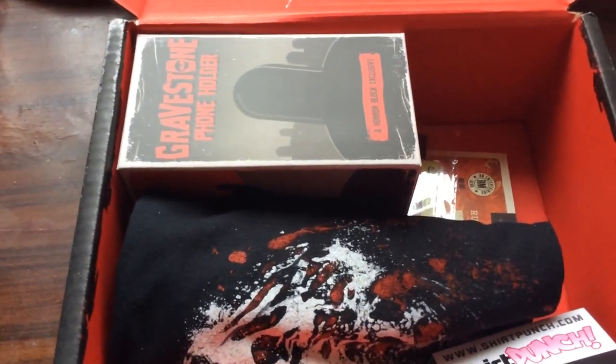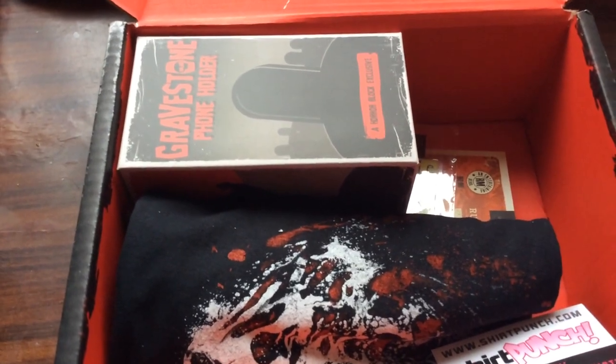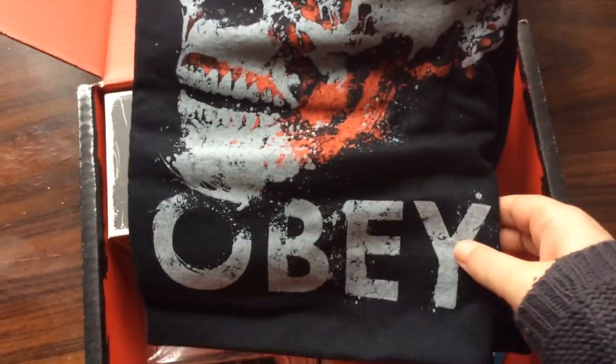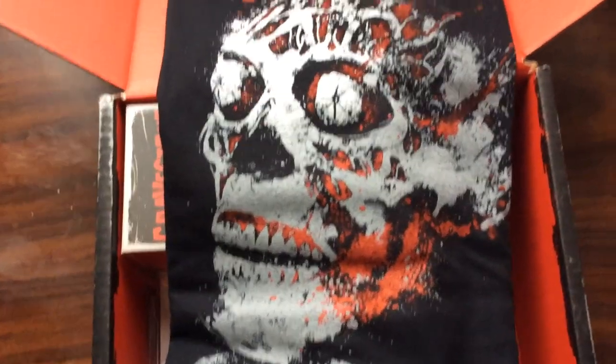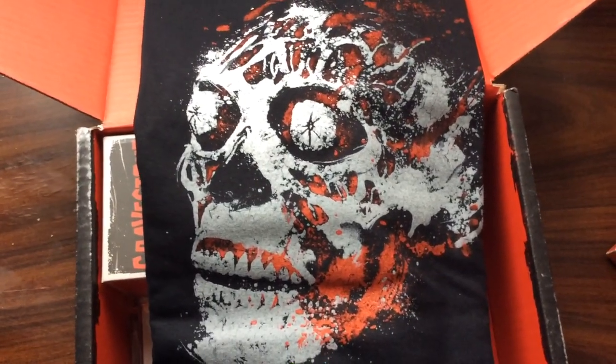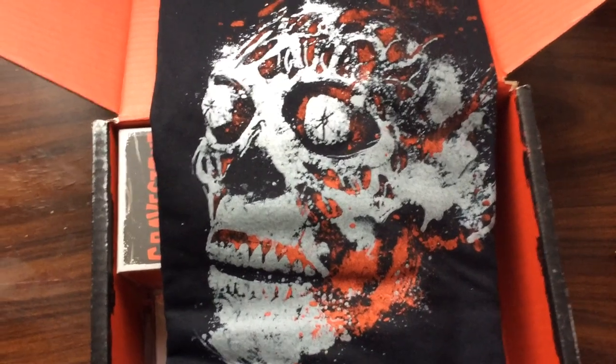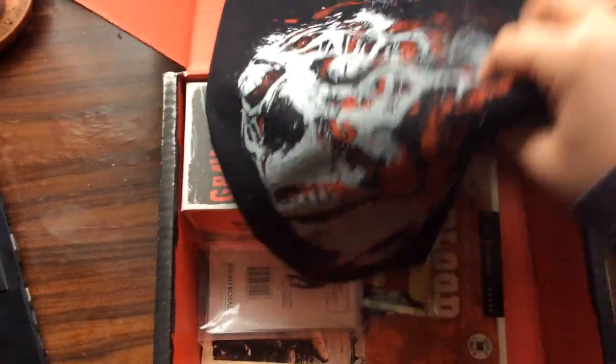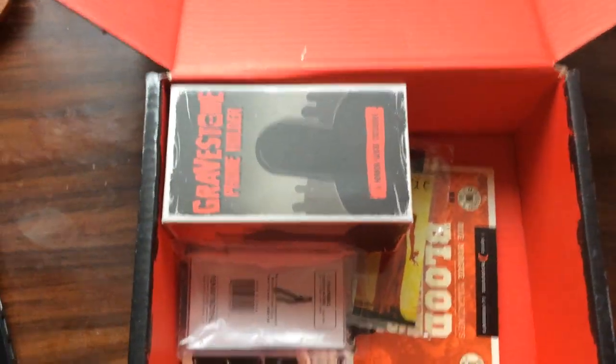Next I'll look at the t-shirt. It says 'Obey' and it's a skull — so this is the t-shirt design. I actually really like that, it's creepy. As I said, I like skulls so I'm pretty happy with that design. That's what the t-shirt looks like.